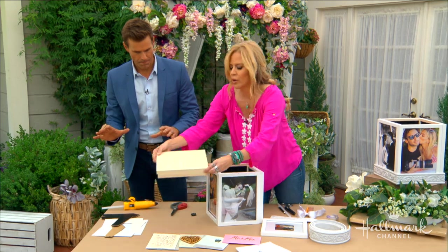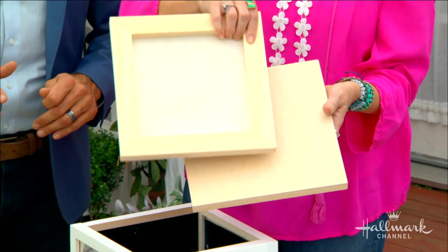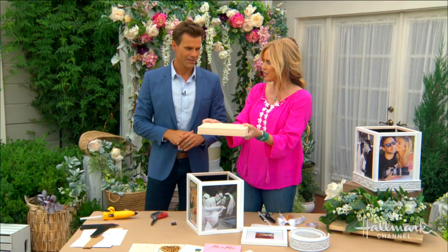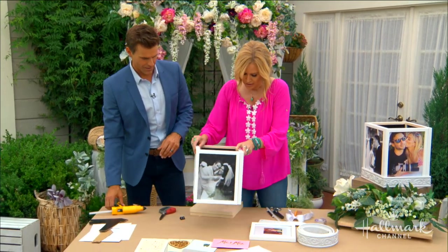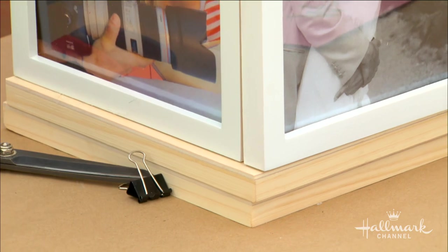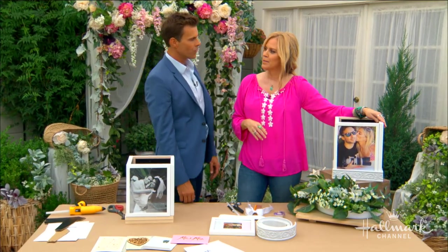At your craft store or paint store, you can find canvases that are actually made out of wood — or you could also get a piece of plywood. Put those together and this becomes the base. Give it a little glue around, then add our base to that, just like this. Let that one set up and we'll move on. Now we've got five sides done.